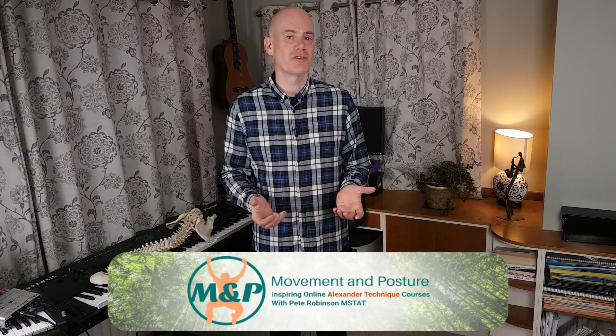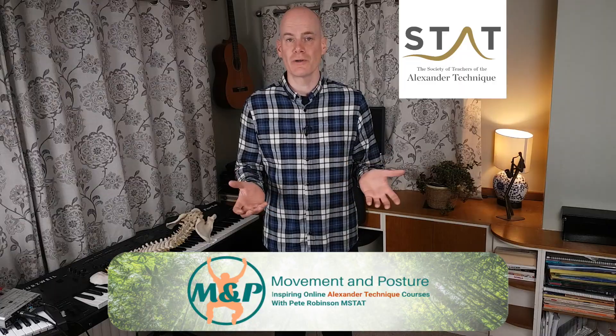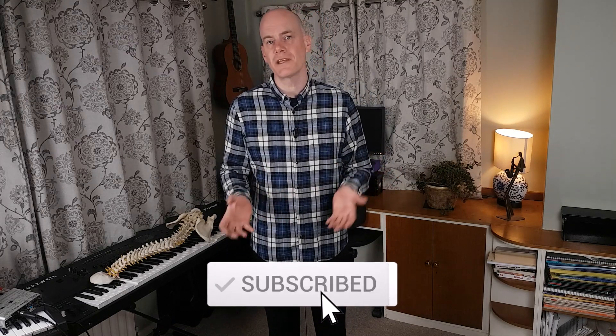I'm Pete Robinson from movementandposture.com and I teach Alexander Technique both online and in the real world. I release new videos each Sunday based on questions from my students on my courses or from comments on my YouTube videos. If you're interested in improving your posture, movements and performance, then subscribe and ding the notification bell.